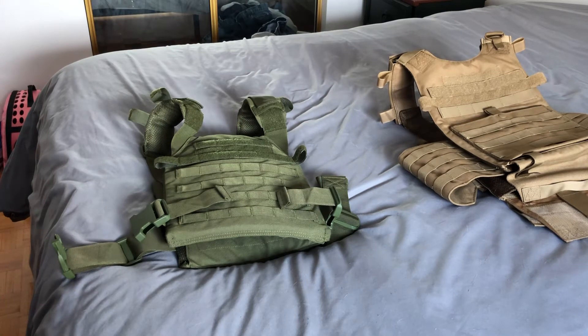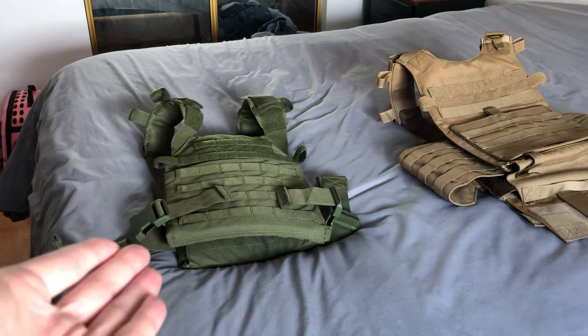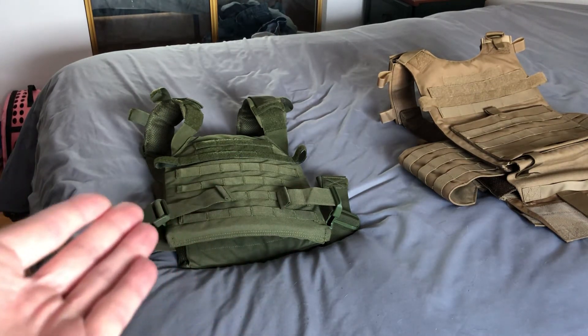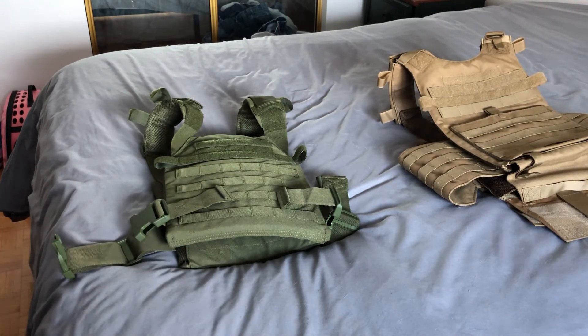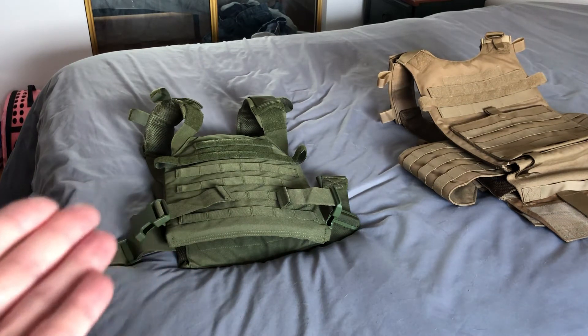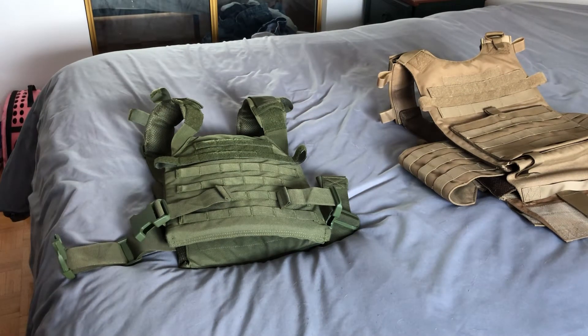Don't just take my word for it — go into a store and try it. A lot of stores sell Condor gear since it's made in China and is one of the only affordable options we have available. Other than Condor, there aren't many good affordable brands available in Canada like there are in the US.